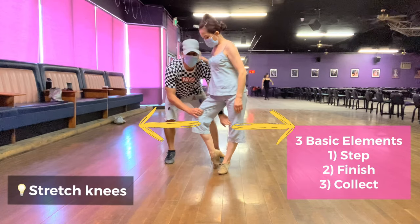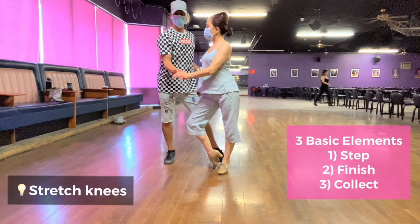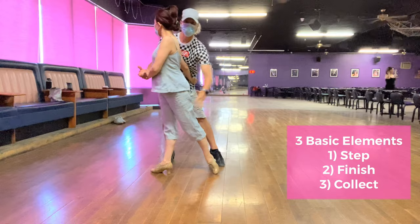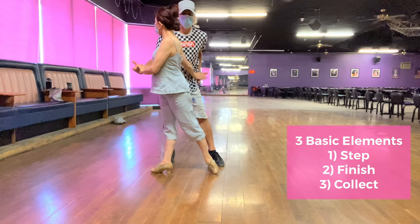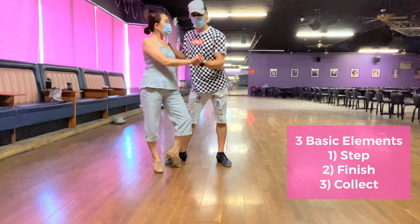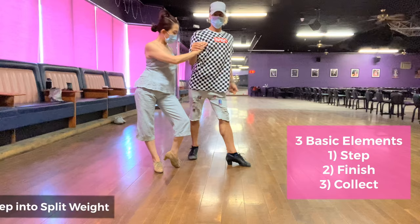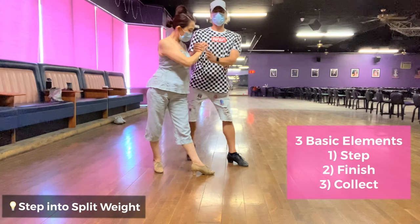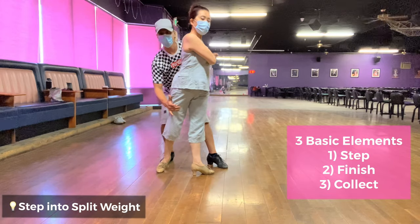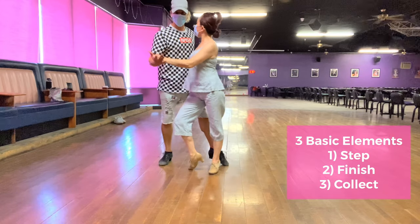Stretch your knees as much as you can, chest up. Now again — step, finish, collect. You have two stages: step and finish. As you step, split the weight here. Now turn your thigh and your foot to finish, get over the leg. Very good, collect, and again.